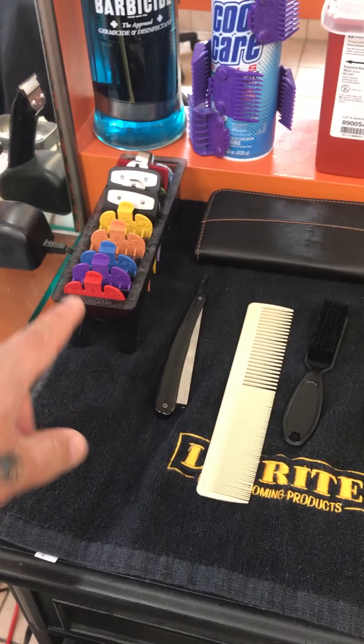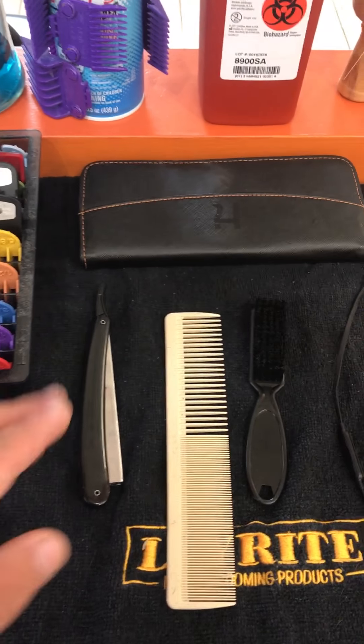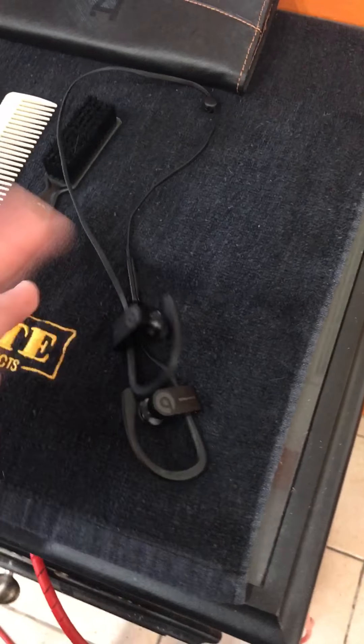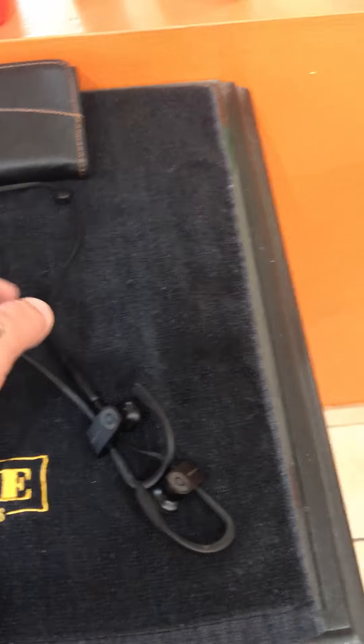I got my guards, my razor, barbersonic combs with cool care, the dispenser, the duster, the talc gloves. I got my Beats for when I get phone calls and I use them to work out too. Comb.